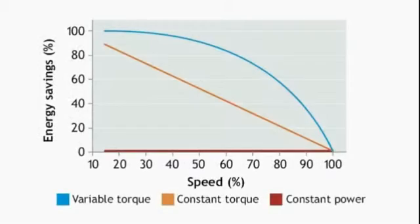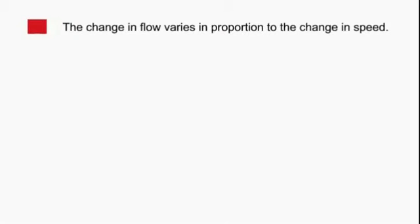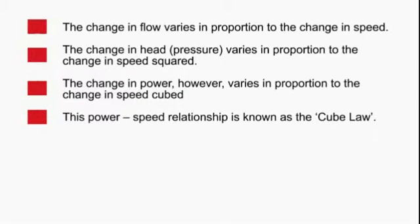If we take a look at the energy consumed by this setup, what we see is the power reduces with the flow. Variable torque loads are typical of centrifugal fans and pumps and have the largest energy saving potential. They are governed by the affinity laws, which describe the relationship between speed and other variables. This law states that the change in flow varies in proportion to the change in speed, and the change in head or pressure varies in proportion to the change in speed squared.